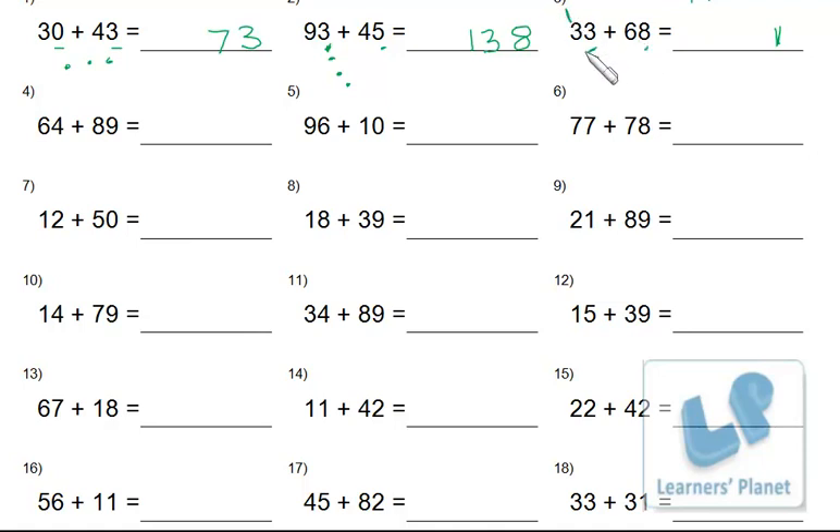Now add 6 and 3 plus the carried-over 1 — so 6, 7, 8, 9, and then 1 more makes 10. Now try 9 and 4: mark 4 dots — 9, 10, 11, 12, 13. Write 3 over here, and carry the 1.